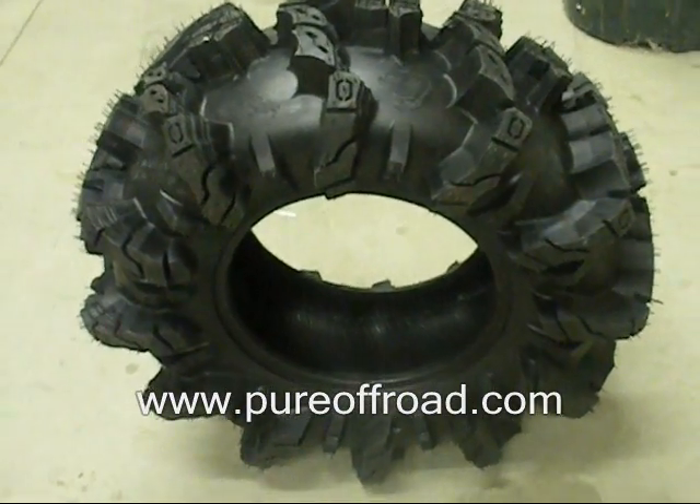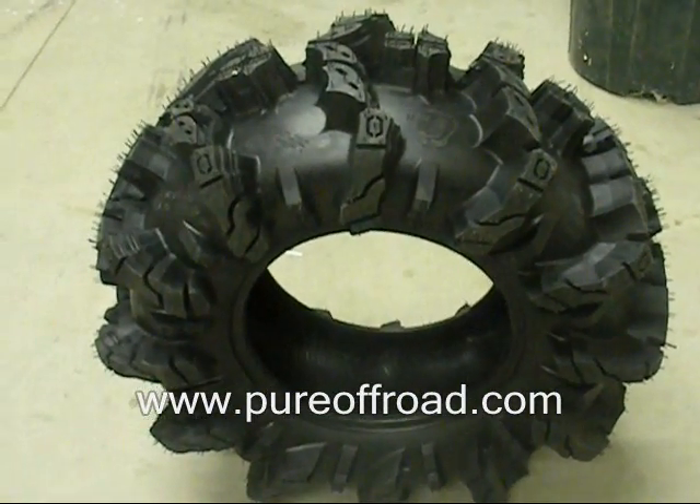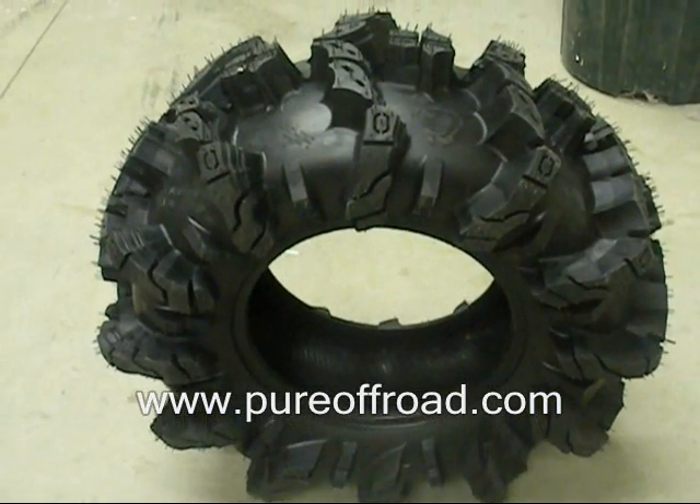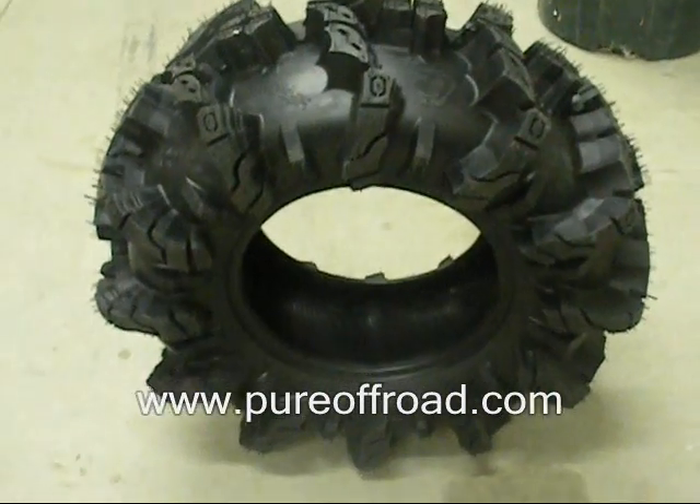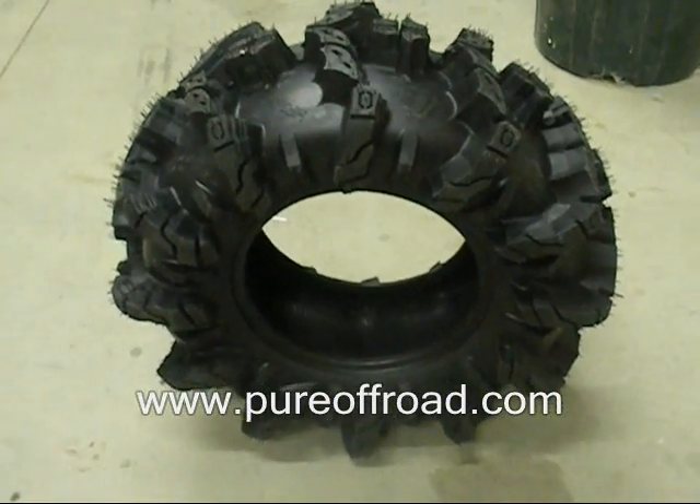Check them out at Pure Off-Road. Give us a call and let us know. The six-ply construction makes this thing super tough — it's very rigid. It's a great looking tire. Just let us know and we will hook you up.